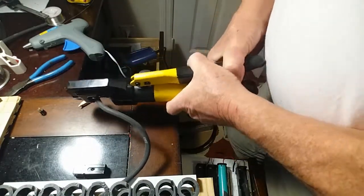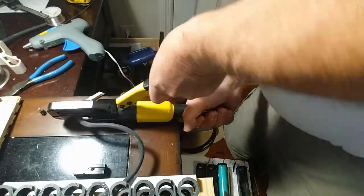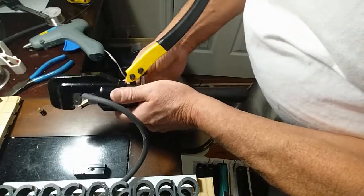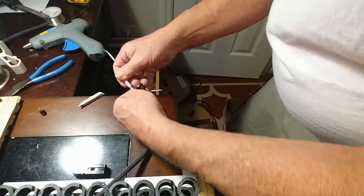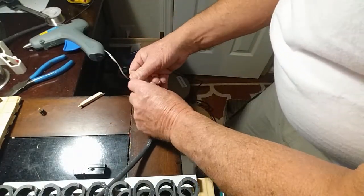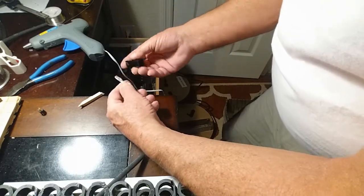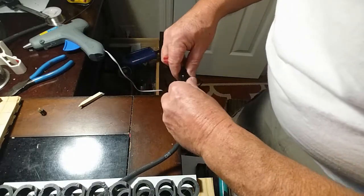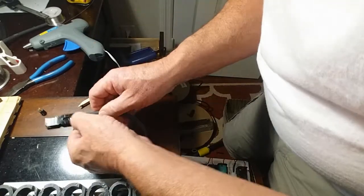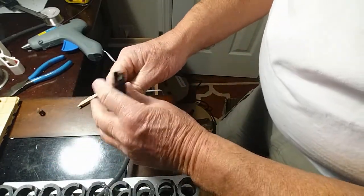Here I am putting a 75-amp power pole connector on this wire. That little tool for $24 is one of the best things I've ever bought. It crimps those — you don't have to solder. It puts them on where they're not going to come off, and you don't have any restriction that you sometimes get when you solder connectors on.